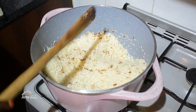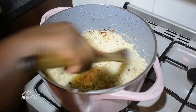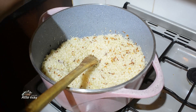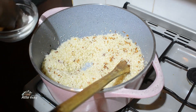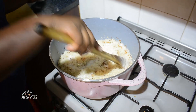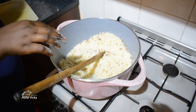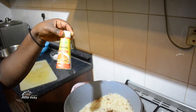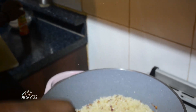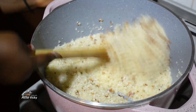Then I add some garlic. After the garlic, go in with the salt — just put salt according to your taste. Guys, I forgot to show you this — this is the thing that makes my rice yellow: turmeric! I'm going to use turmeric powder to change the color.